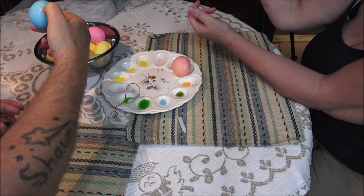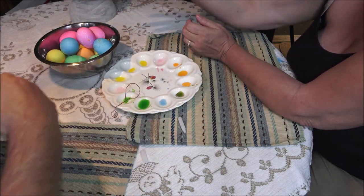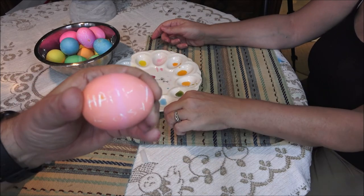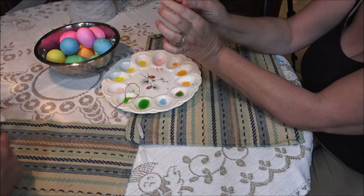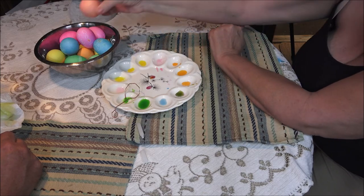It was kind of hard because they touch on that little holder thing, but you don't get anything with this kit to put them in separately. Happy Easter on that one — yeah, and you can barely see it. But that's okay.